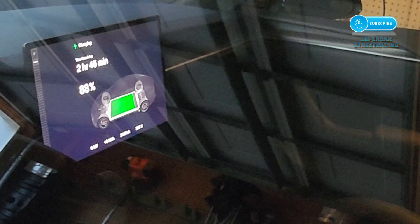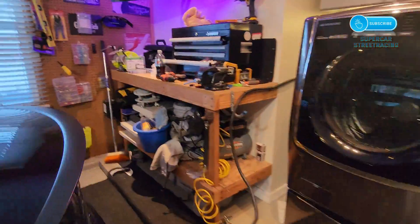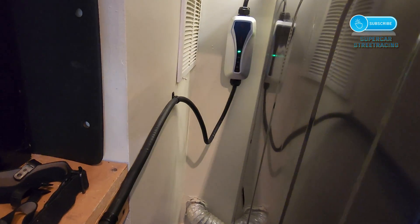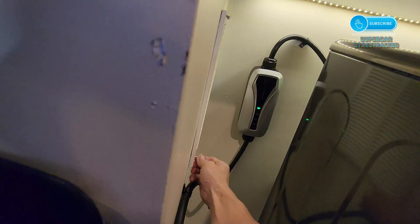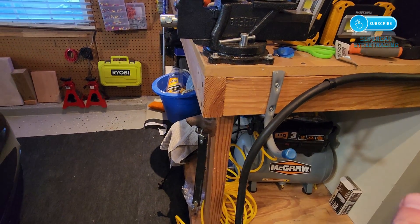Looks pretty good. I might put a couple more cable clamps on this over here. There's not much more I can do to clean it up aside from running something through the wall. I'm not disappointed with this turnout — it's pretty clean, there's really not a better way to do it. This dryer vent already looks like crap over here. Now all I have to do is put my charger right up on this hose reel when I'm done.